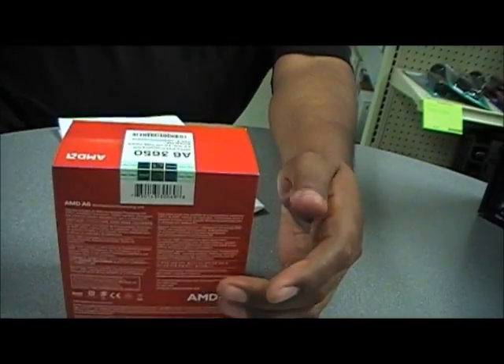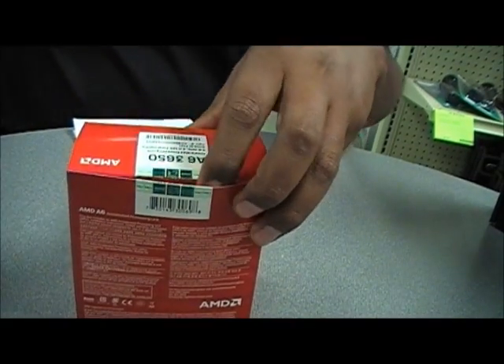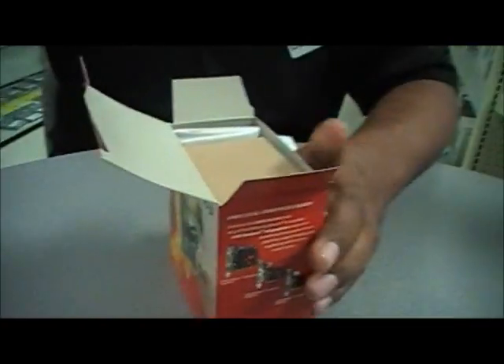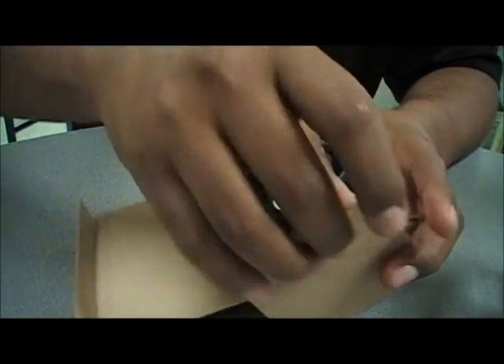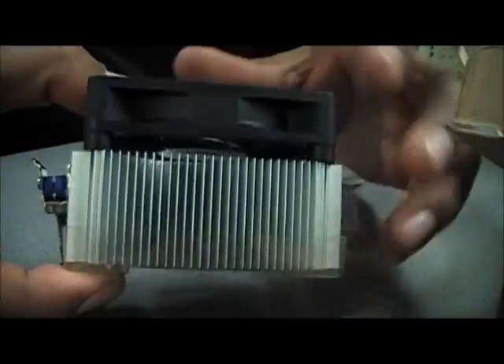Let's go ahead and open this up and take a look inside. We'll go ahead and first look at the heat sink. It'll be no surprise to all of you that this heat sink is just like all the rest from the past six years.